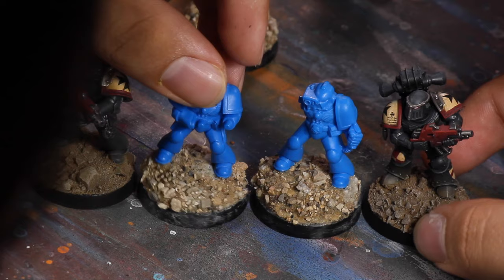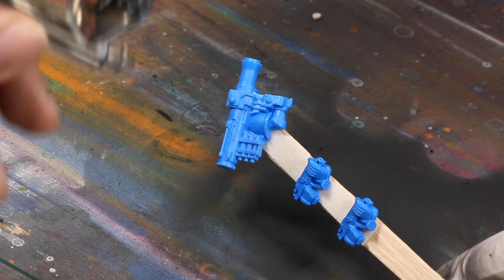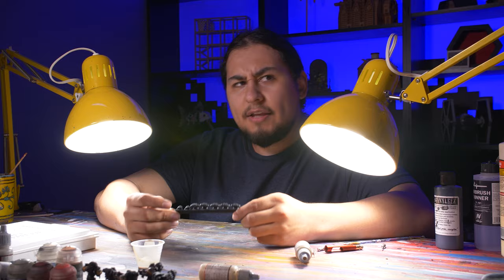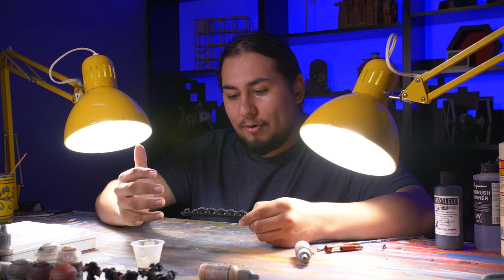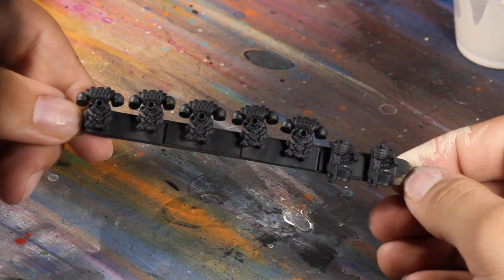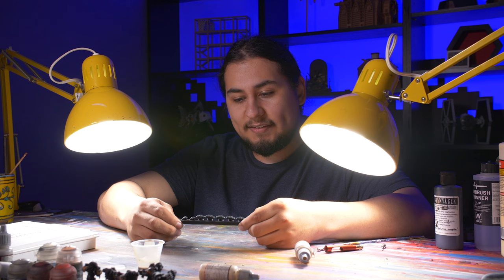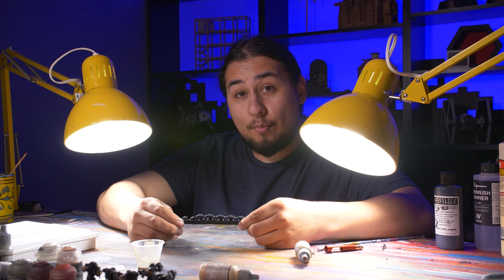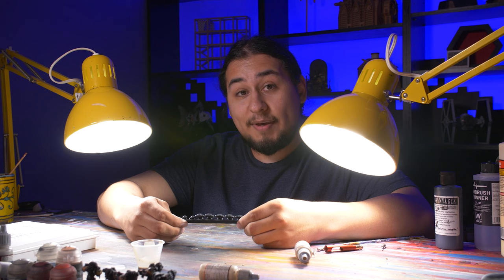Then it was time for priming. Here comes the tricky thing with painting black armor — it's kind of done already. The armor is black, and if I do anything to it, it no longer becomes black armor. If I edge highlight with a little bit of blue, it'll become dark blue armor. If I edge highlight with a little bit of brown, it'll become dark brown armor. What I find works very well is to dust on and dry brush a little bit of gray paint. Even though it does make my marines slightly more gray than black, I think it looks better on the table — it helps bring out a lot of their details and nice decorations. Even though it makes my Black Templars a little bit more of a gray Templar, I think it makes for a better mini.